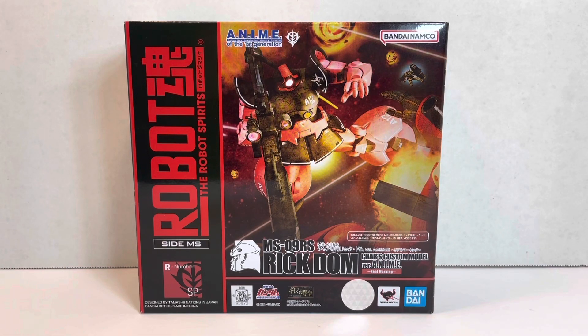Welcome to another episode of UCRD Reviews. You might be thinking to yourself, we've already seen this figure, why are you reviewing it again? And we have seen it, but not this version. This is the MS-09RS Ricdom Char's Custom Model Version Anime Real Marking. So this is the same figure as the Char's Ricdom we saw before, but the Real Marking version this time. It was released for Tamashin Nation's Tokyo 2022 and was an online exclusive sold through a lottery system, so immediately upon release it was very expensive to people overseas.